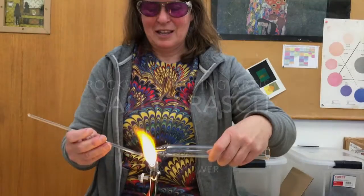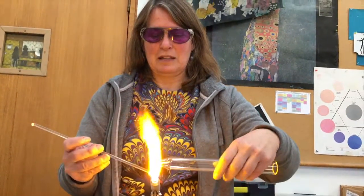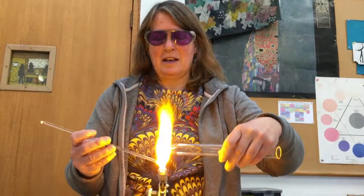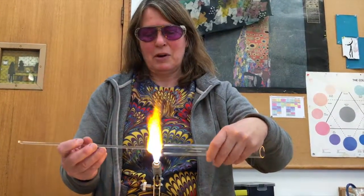I'm here to talk a little bit about glass and glass blowing. The method that we're using here is called lamp working or flame working.